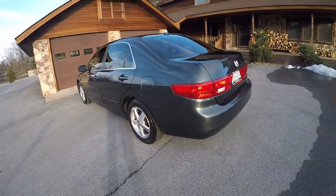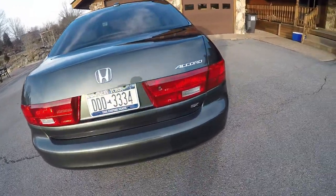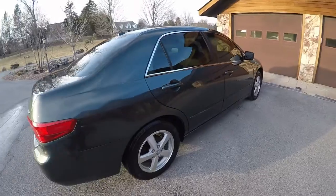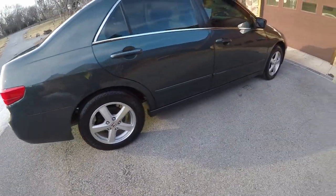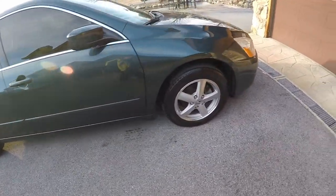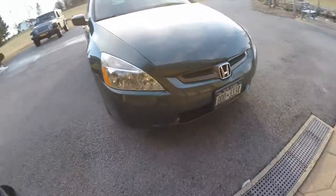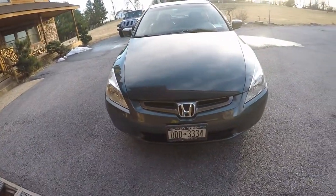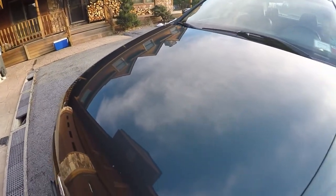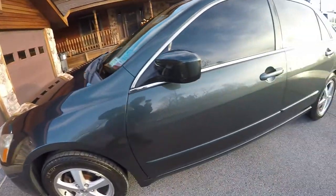This is the 2005 Honda Accord, all completed. The exterior came out really nice. Got rid of all the tree sap that was on it, got rid of a lot of the imperfections, and the shine is a lot better. There's the front end here — as you can see, we have no more tree sap all over the car — down the side, all over the hood, all over the windows.